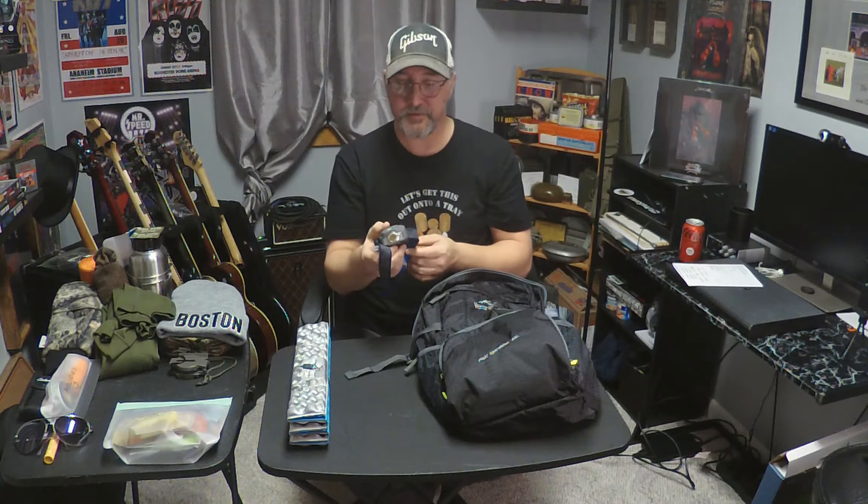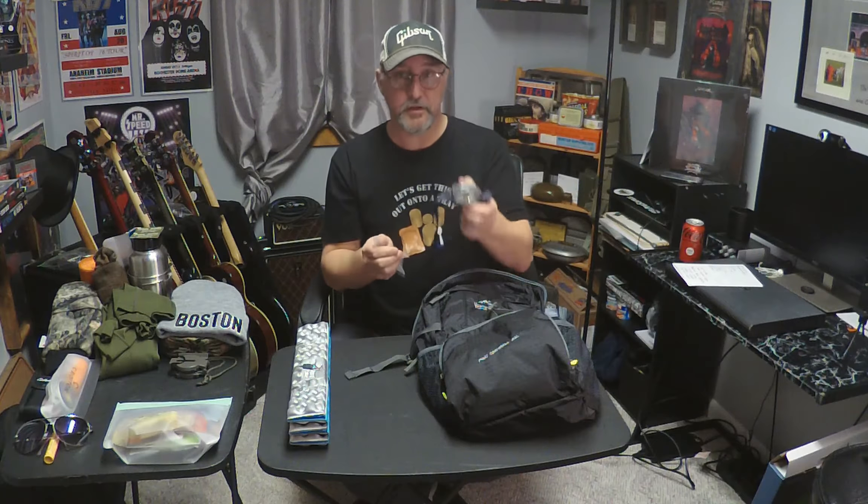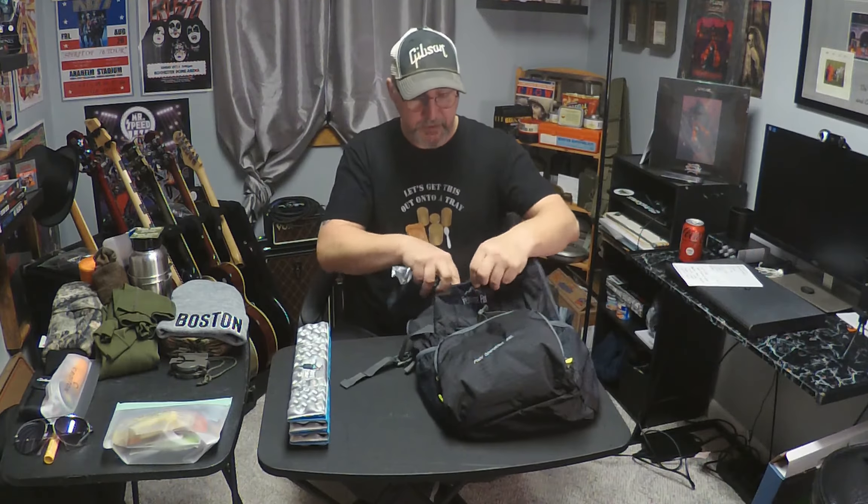Something to be able to see the trail with at night. It is wintertime — it's getting dark at 4:30. If you're in the brush, by 4 o'clock it's sometimes hard to see your hand in front of your face. This is what I use — a headlamp and some extra batteries as my illumination. I'm going to open up the top pouch and throw that in there.